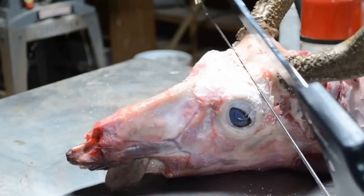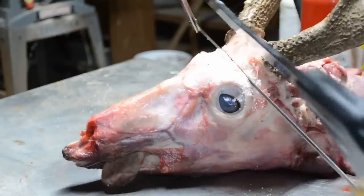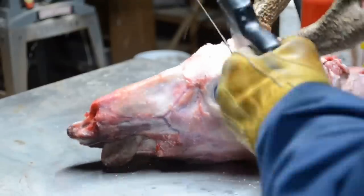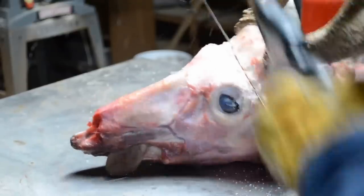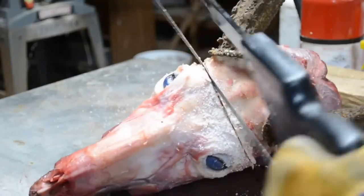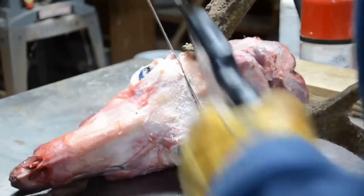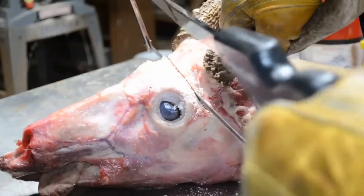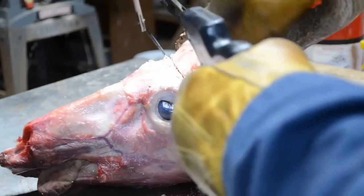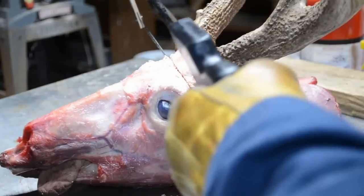We're through the front and through the top of the skull. Now I need to come down and go through the thickest point, which is behind the eyes. I get on the other side as well, putting the blade straight and going down equally through the skull behind both eye sockets. You can see we've got some brain matter sticking to the bone, so we're through there.